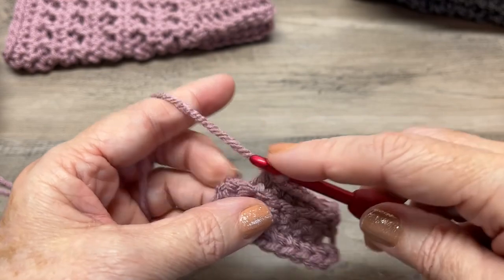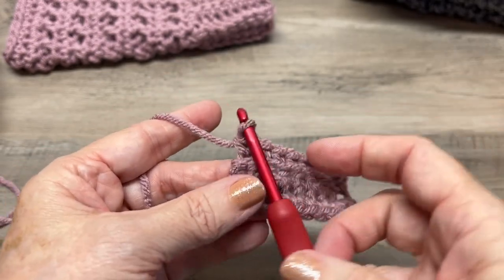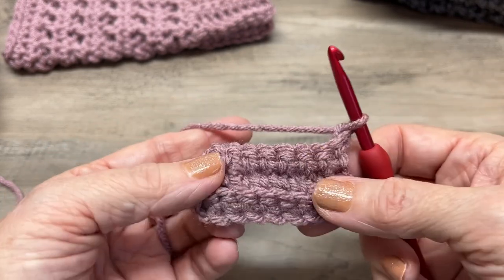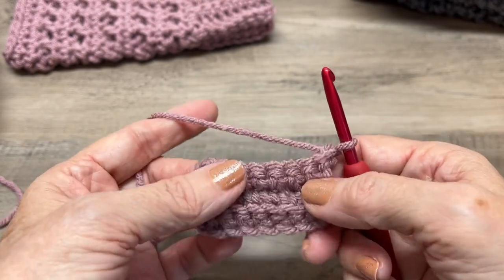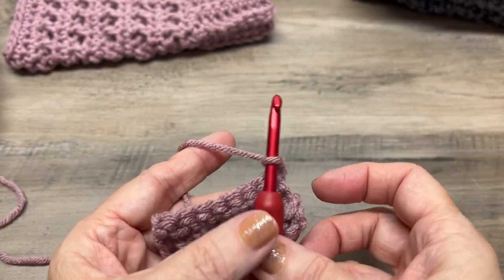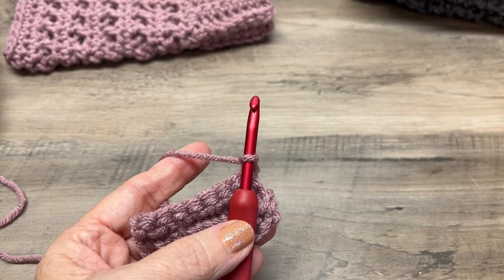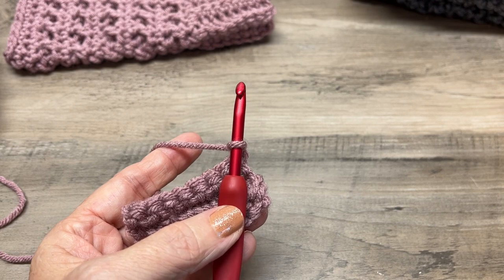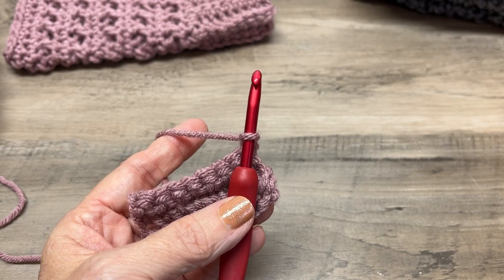You should have eight single crochets per row. Chain one, turn your work, and you can see how your ribbing has started. I'll leave you to work on your own. For small, complete row 34; for medium, row 38; for large, row 42. Just keep repeating row two.